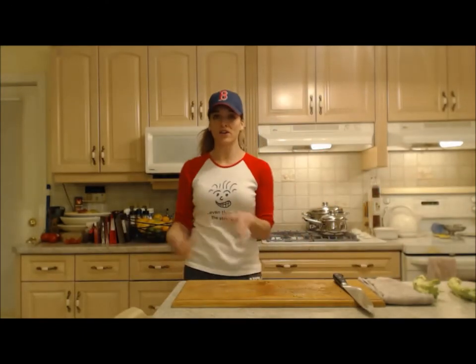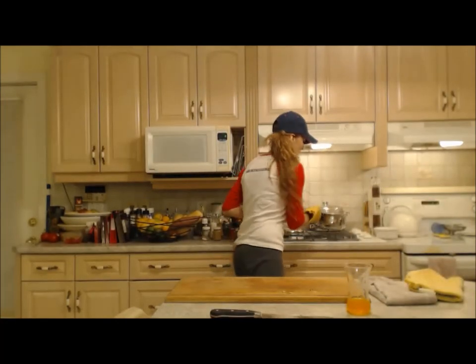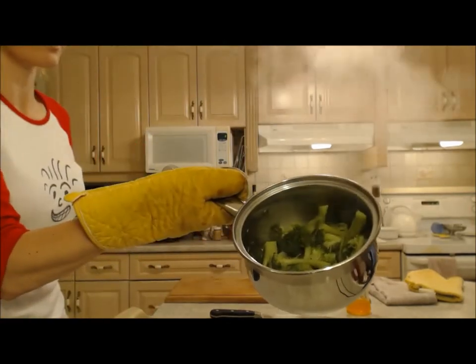That water has already started to boil, so I want to keep that going. All we're trying to accomplish here is making it fork or knife tender. There you go — real simple.